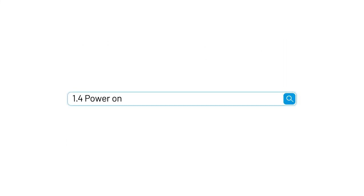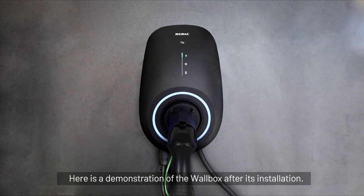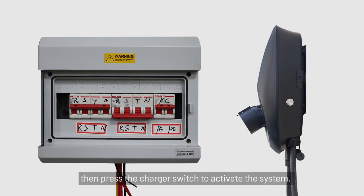Section 1.4: Power on wallbox. Please install the charger on the wall. Here is a demonstration of the wallbox after its installation. Turn on the AC breaker, then press the charger switch to activate the system.